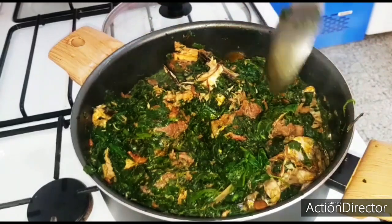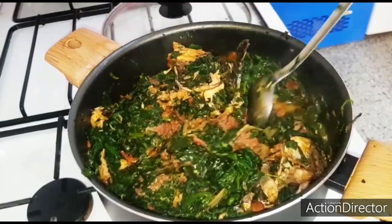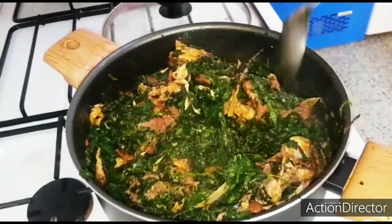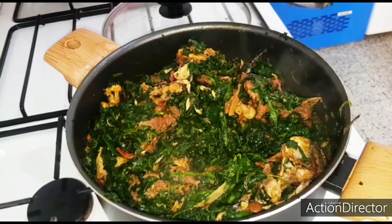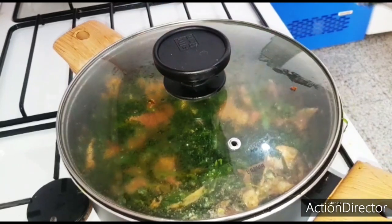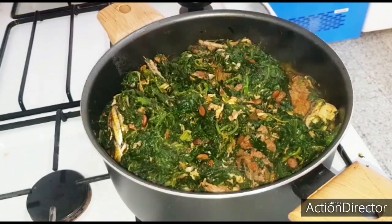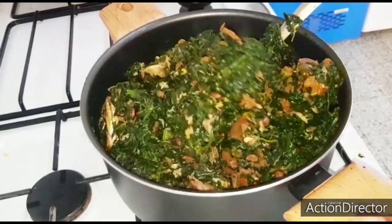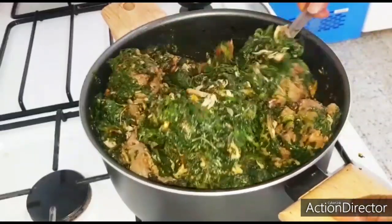Let me taste for salt. If you taste this — oh la la, it is super delicious! If you like this video, thumbs up for me. I'll cover it for two more minutes and our soup is ready. The vegetable has been boiling for two minutes now — checking — as you can see, it's ready!